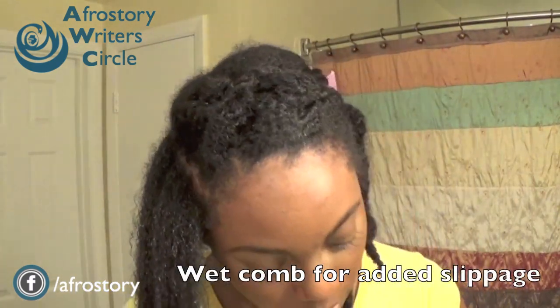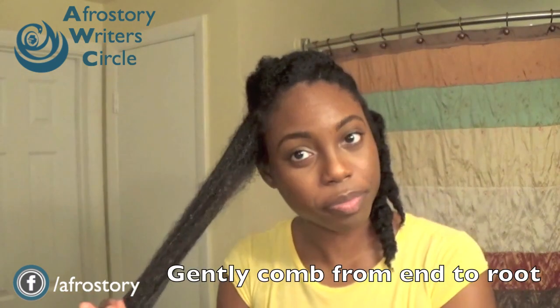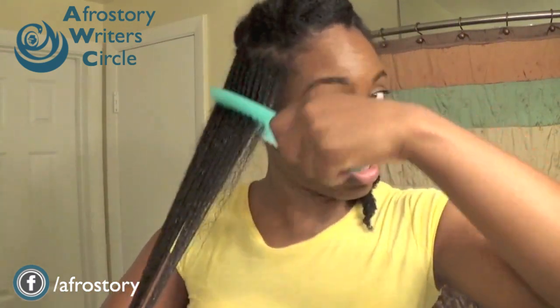I like to wet my wide-tooth comb — I actually like to wet it just to give it added slippage as I'm detangling. I start from the end and I work my way up to the root of my hair, so hopefully you can see that.